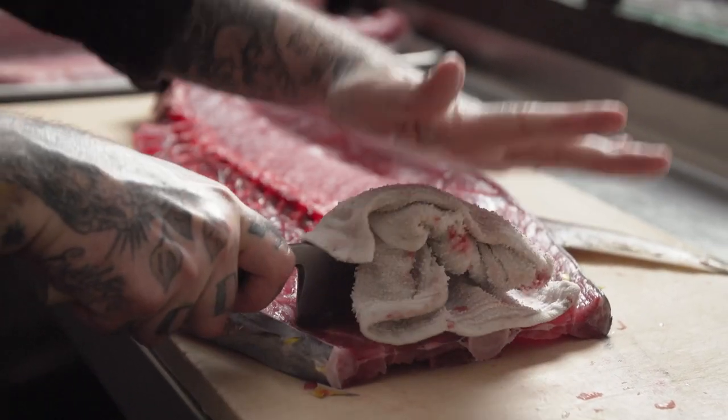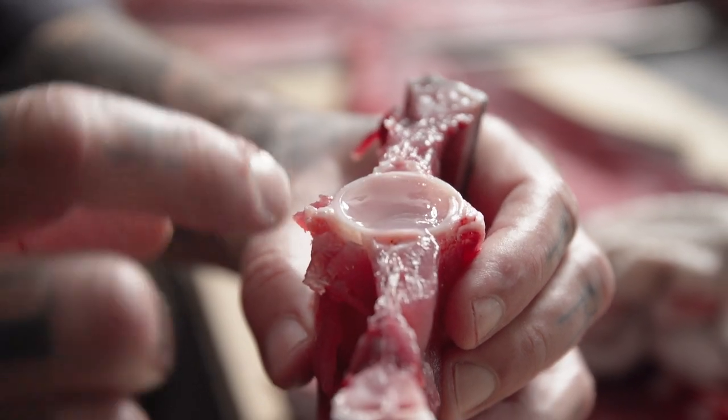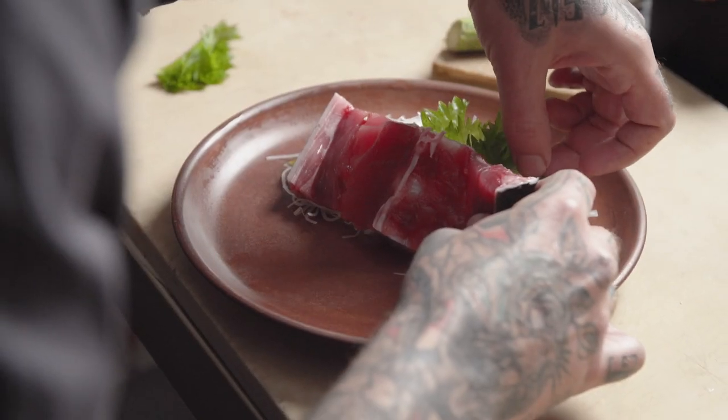When you look in between the vertebrae, you'll see the tuna marrow. The marrow is clear, it's gelatinous, and it packs a huge, robust tuna flavor. It's an unexplored part of the creature, but it's one of the most interesting and most delicious pieces that you can get.